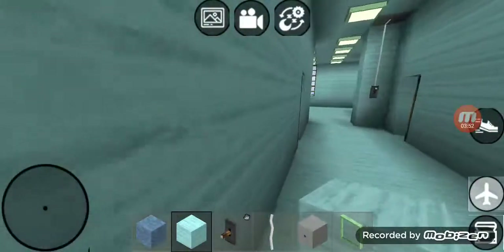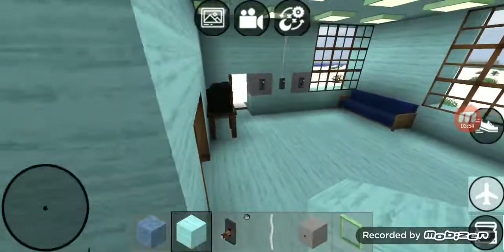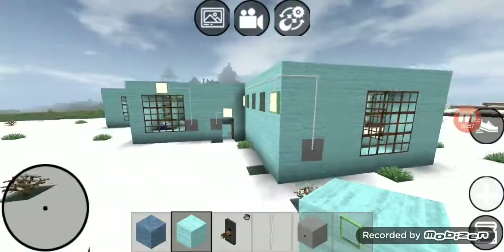That is all the switches in Chloe's the cat's kitchen's new house. Thanks for watching.